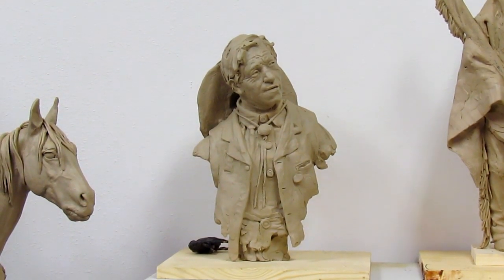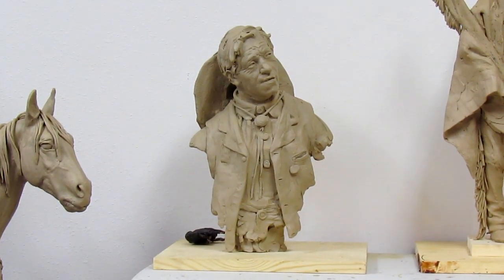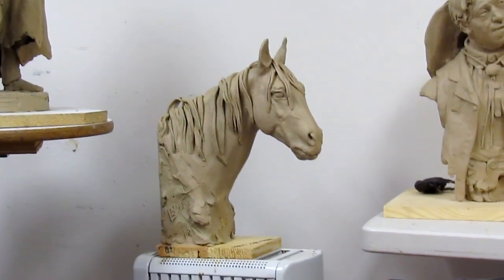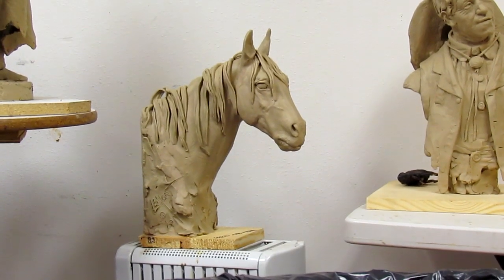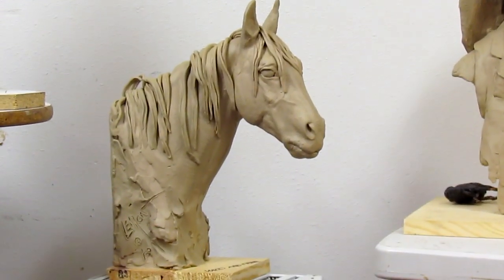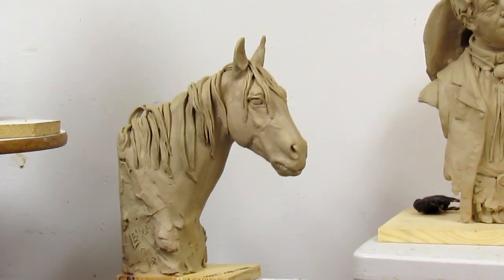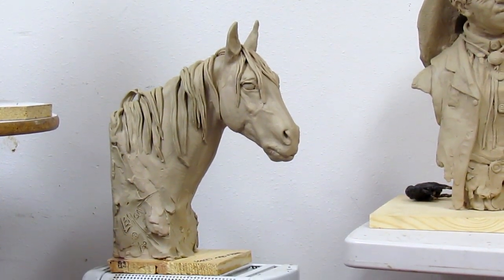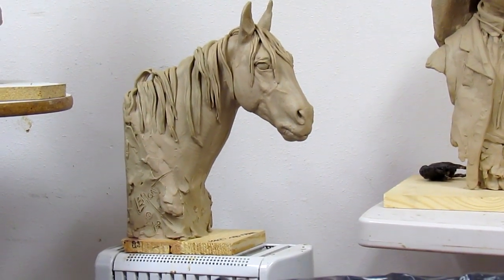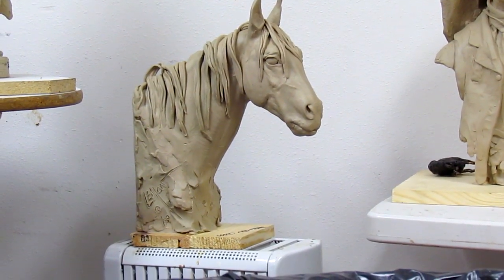But that's in the future. The horse bookend idea is nice, but people don't buy books anymore — they buy iPads — so bookends aren't going to sell very well. I'm going to hold on to that clay, and if I ever do a horse that size I'll just use the horse's head I've already done.